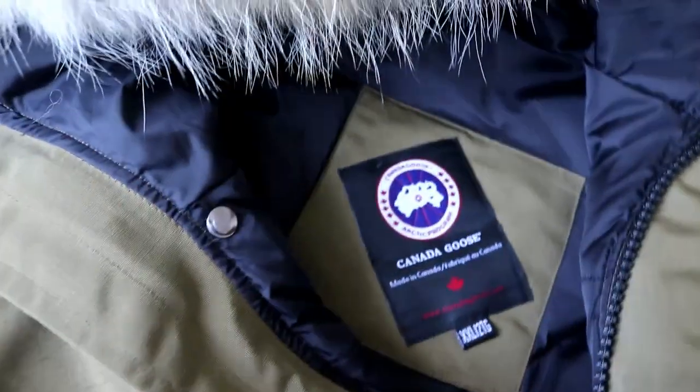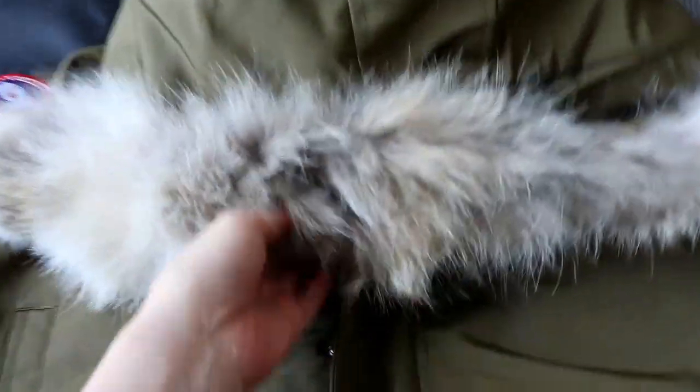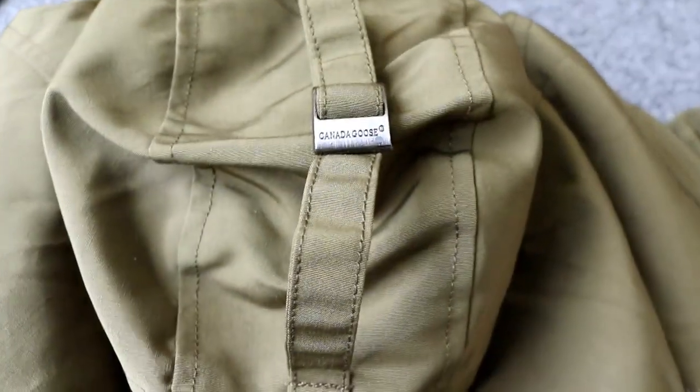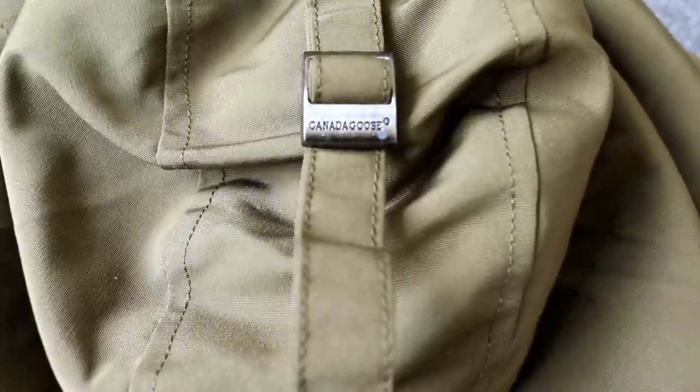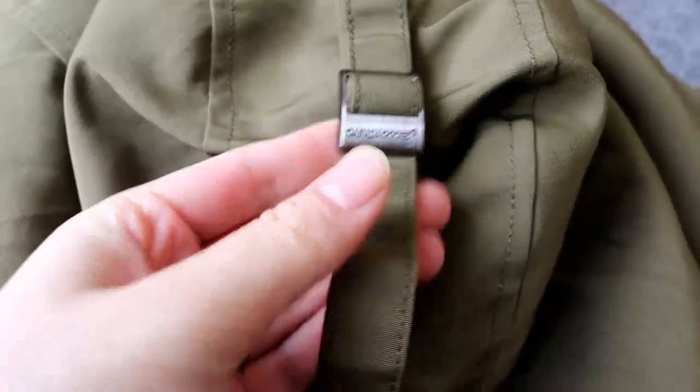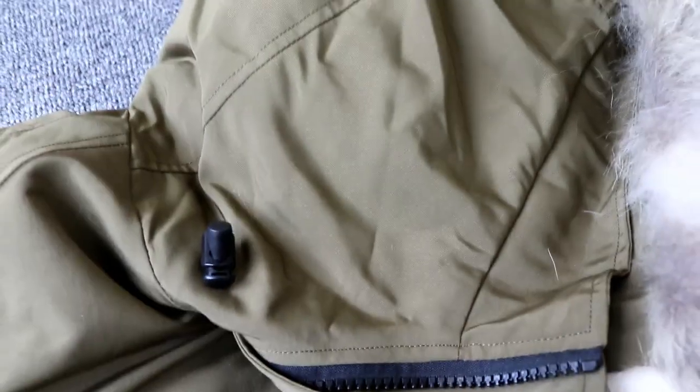Every detail seems very perfect. Let me show you the hat — check the fur. This is a long fur, very warm if you wear it. There is also a strap, and the mantel is printed with the Canada Goose logo.